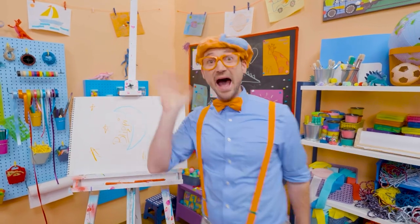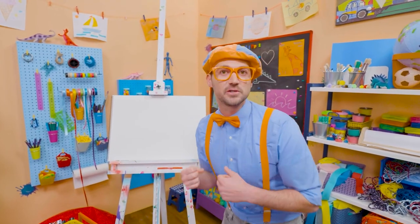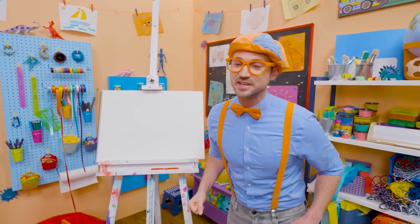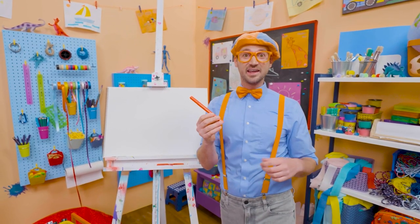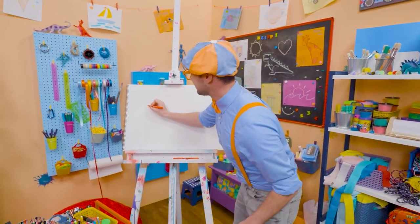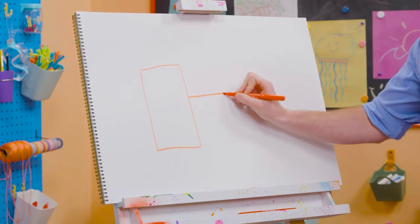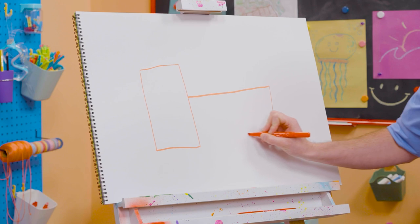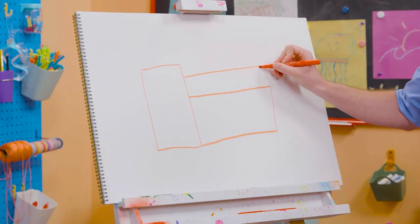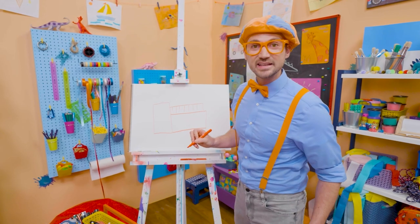See you later. Bye-bye. Hey, it's me, Blippi. I think we should draw something together — a big machine that puts out fires. And most of the time it's the color red. Yeah, a fire truck. Let's draw this. First, there's going to be a rectangle up front for the cab. And then a sideways rectangle — that's where all the tools are. And up here we can draw another rectangle with a bunch of lines on it. Do you know what that is? Yeah, the ladder. And you can't forget about the wheels and tires.